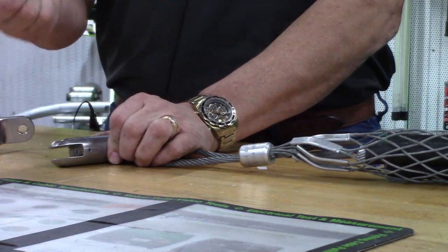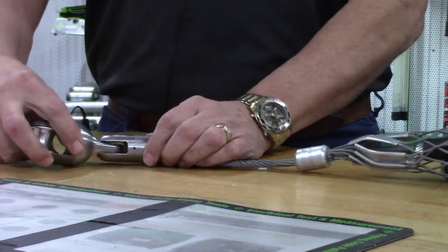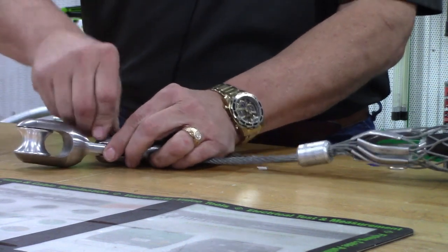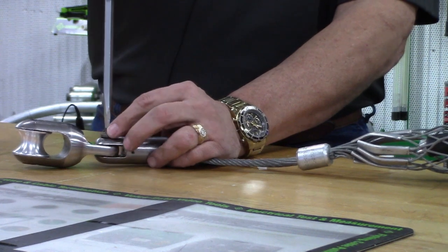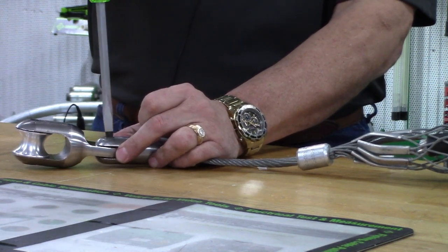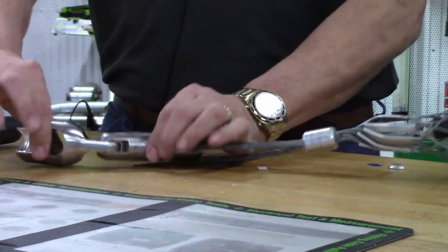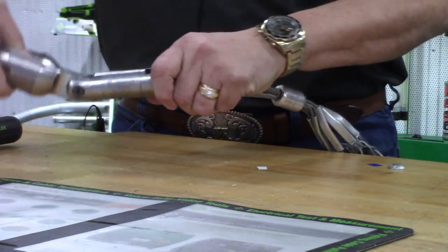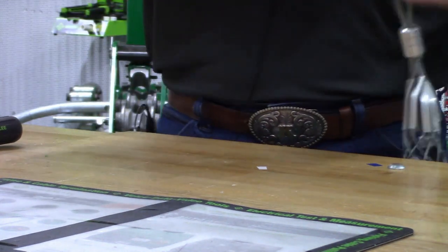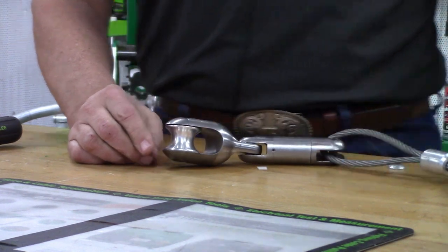Take the shoulder bolt out of the swivel, take the rope-to-swivel connector, slide it into the swivel, and tighten it back up — snug is all it requires. The swivel and rope-to-swivel connector will pivot, so now you can pull it through the conduit and we don't have any issues of binding during the cable installation.